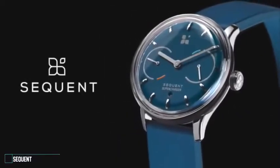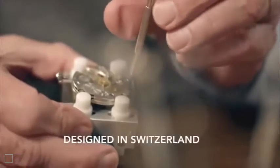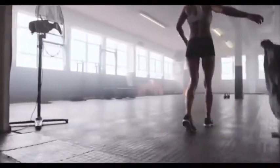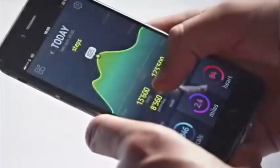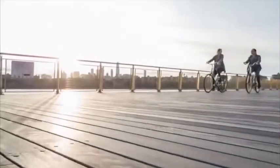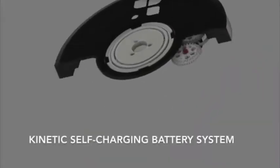Meet Sequent, described as the most innovative smartwatch ever created — absolutely precise, equipped with the newest heart rate sensor and activity tracking system, and synchronizing perfectly with Android or iPhone. It's a comprehensive health and fitness device. One of its remarkable breakthrough innovations is the Kinetic Self-Charging Battery System, which produces infinite power supply.